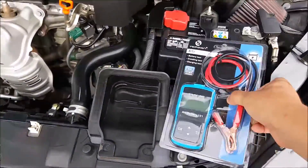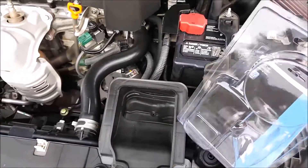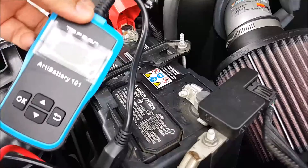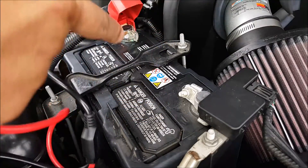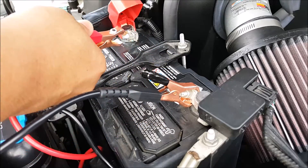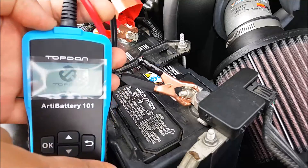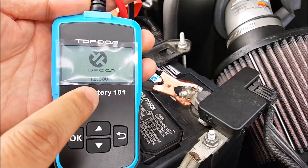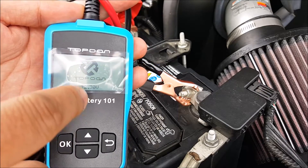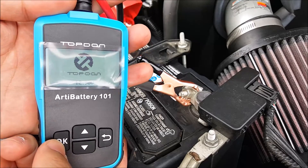Here is the product. It's very easy to use — just straight plug and play. Go ahead and connect the positive and negative to your stock battery terminals. I'm going to connect the negative first and then the positive, and the unit will turn on. It tells you the voltage right now: 12.3. A good battery should have 12.6, so this is a little bit low on voltage. All you do is click OK.